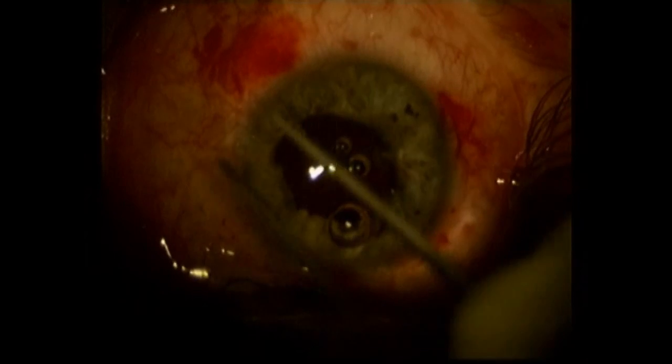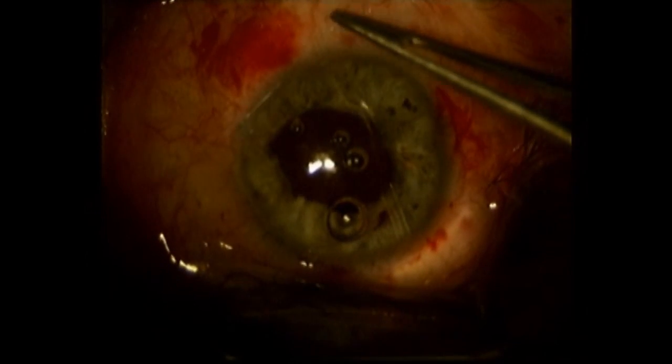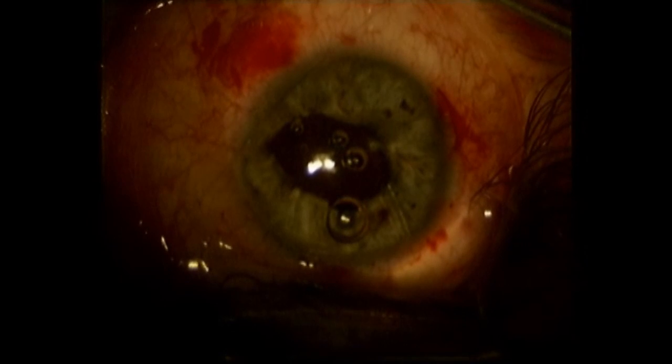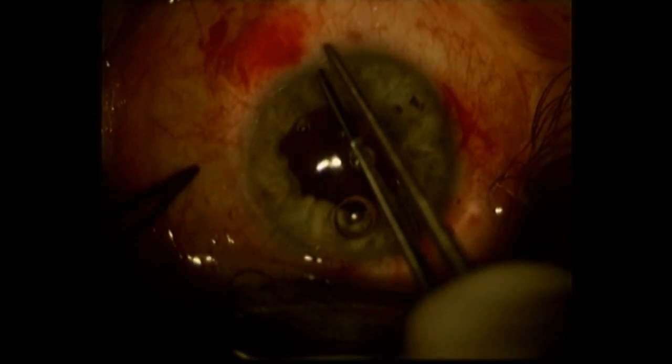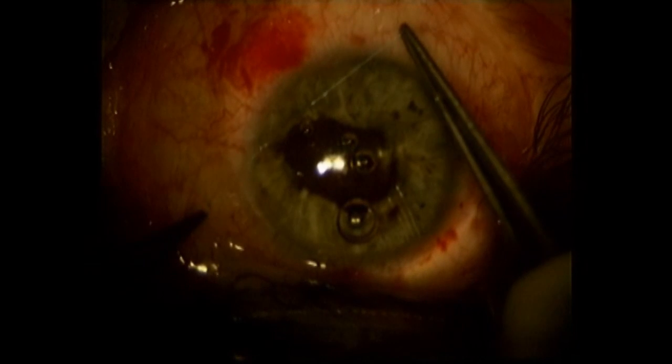I'm going to tie here in a slipknot fashion — you'll see this kind of gently brings down the pupil. You don't want to be overly aggressive here. You're trying to functionally and cosmetically match the other eye under fairly routine lighting conditions, so you want to try to match the other eye.